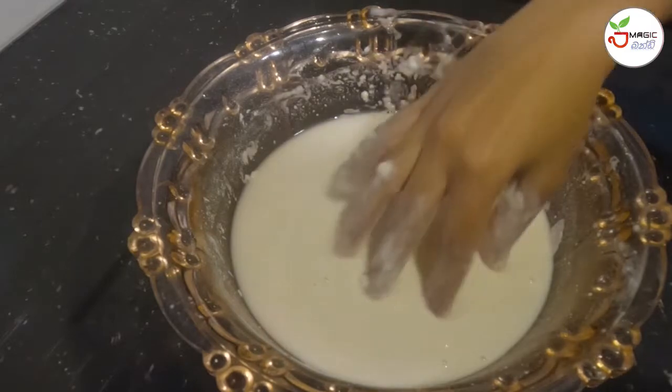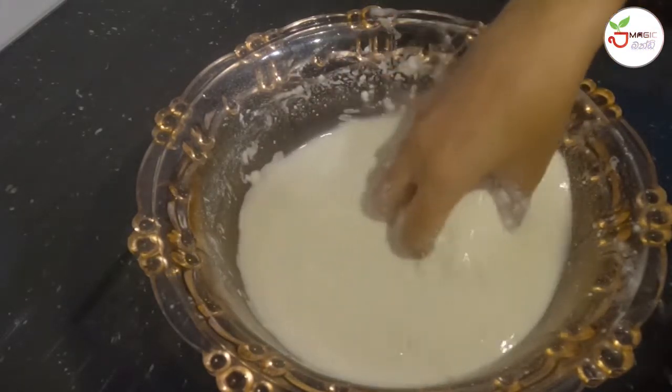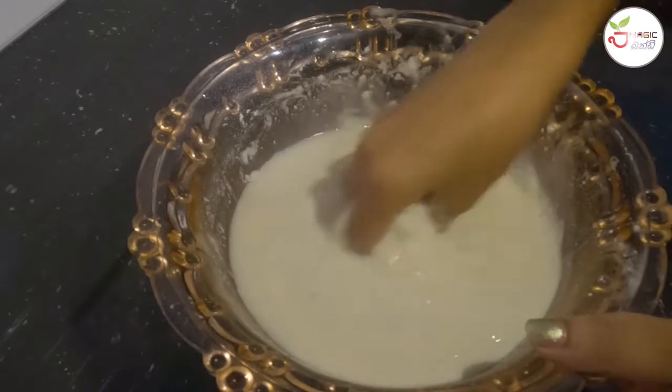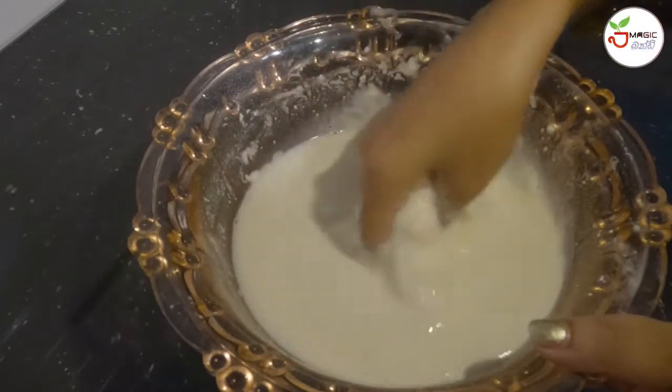Once we mix it, we mix it as we are going to cut the pot. After making a nice dough, we will mix it in a little bit more.